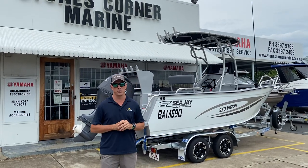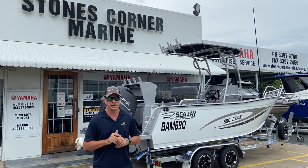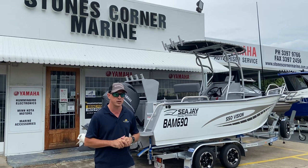G'day, James Cullen from Stones Corner Marine. Today I've got the opportunity to show you through a CJ 550 Vision. This is not just any Vision — this Vision is actually loaded with options from the factory, and I'm really excited to show you through some of those options.